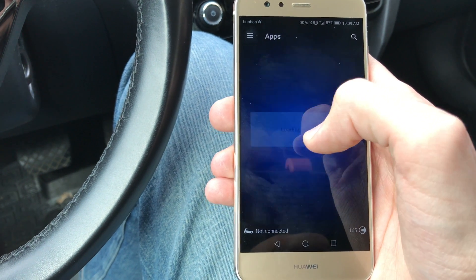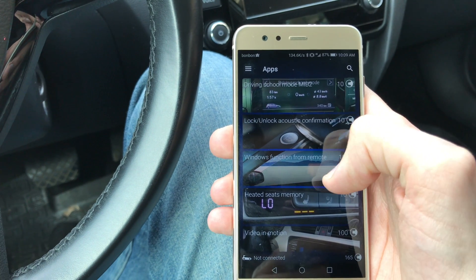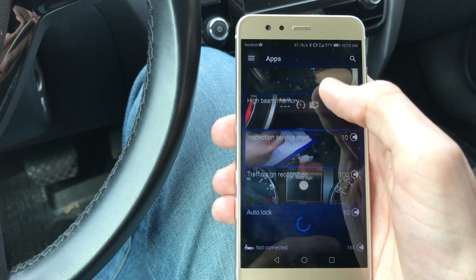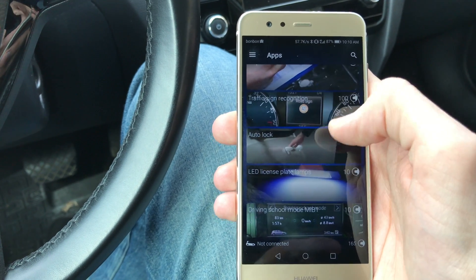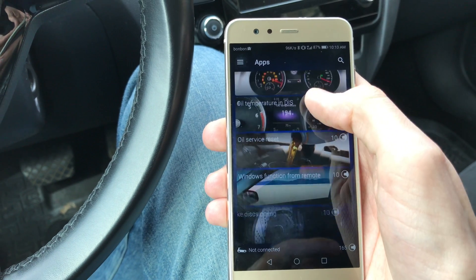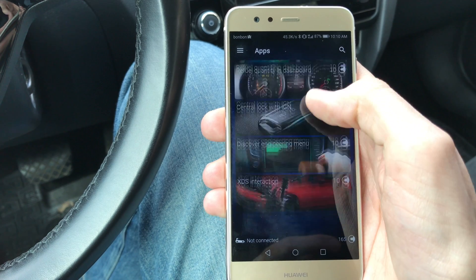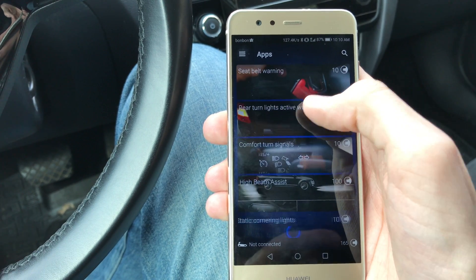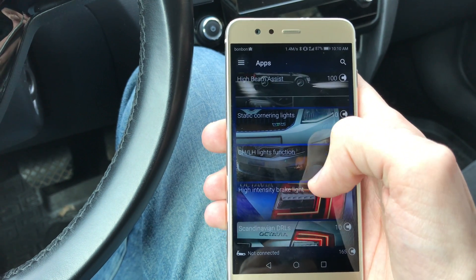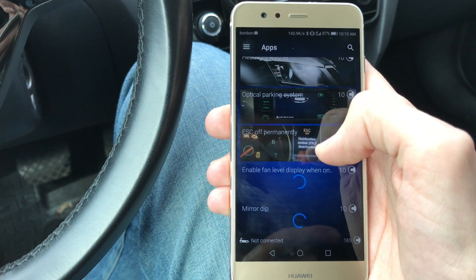For this car you have apps — I'm going to go slowly so you can pause the video if you want to see. These are the things you can change on your Skoda Octavia — I'll link the full list in the video description. Note that some of these things vary based on your equipment, so you cannot turn them on if you don't have a certain package, but some things you can do regardless.